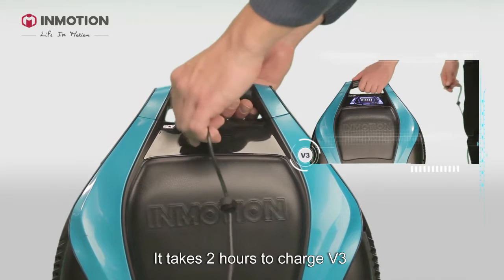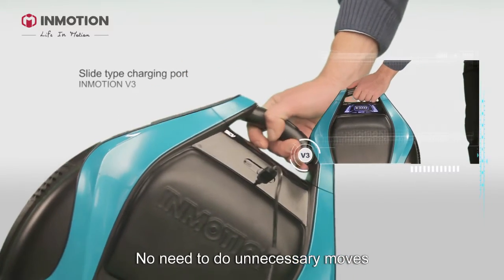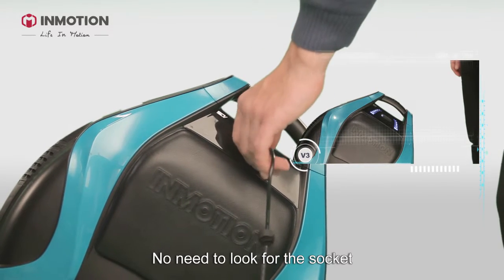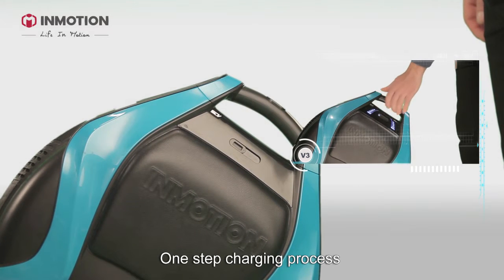The charging: it takes 2 hours to charge V3. This is the socket — no need for unnecessary moves, no leads, no need to look for the socket. Just stick the charger in and slide. It's a one-step charging process.